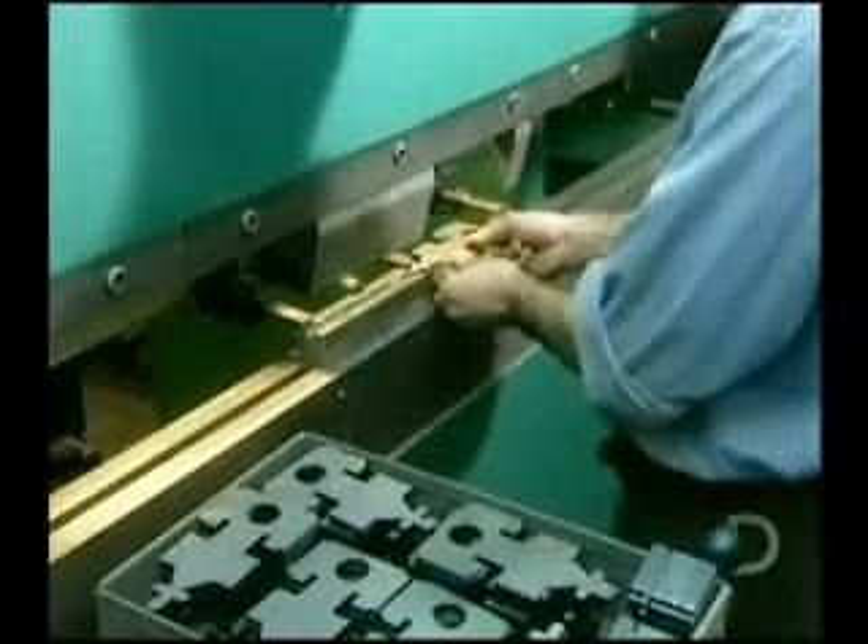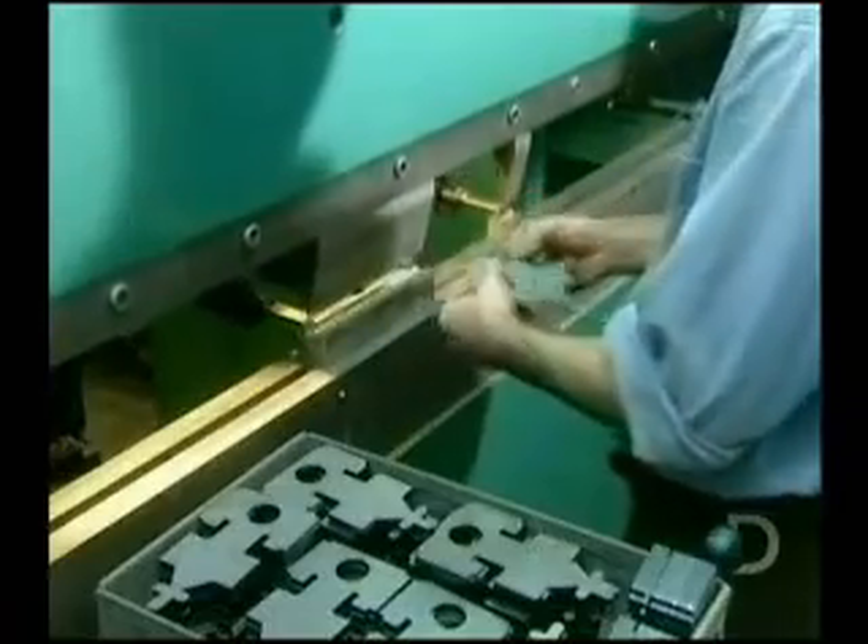Workers take pieces of sheet metal cut into shapes by laser and bend them in a press to make various parts and mechanisms.